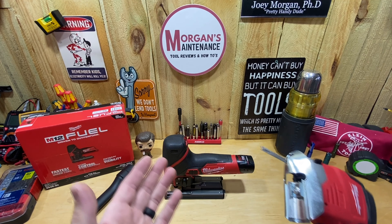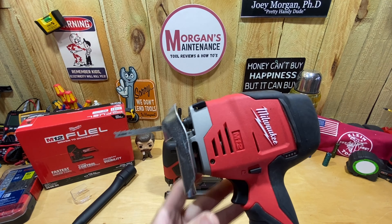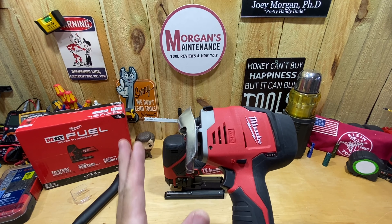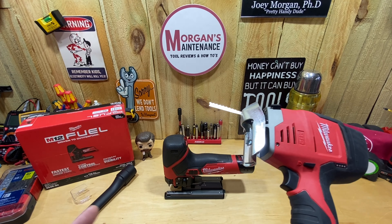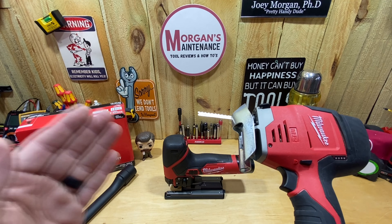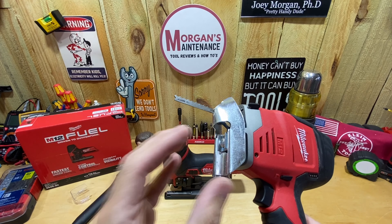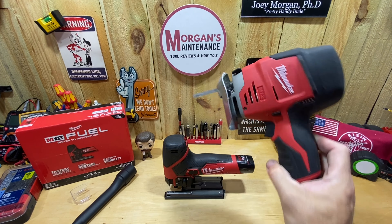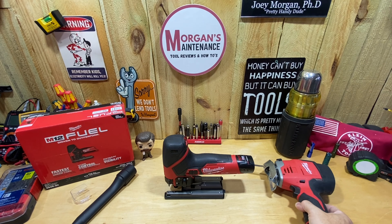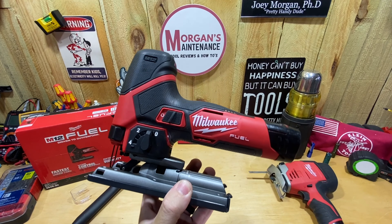I'm actually surprised it took them this long to come out with the fuel version because the original has been out for quite some time. If you remember in my video, I changed my original over to a coping saw — that's how I leave that one all the time now. That's ultimately why I went ahead and bought this new jigsaw, so I can have one set up as a jigsaw and leave the other set up as a coping saw. The old one runs $199 whereas this new fuel version costs $170.